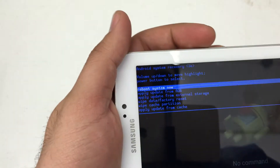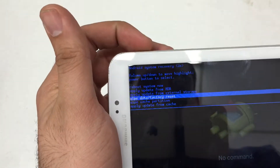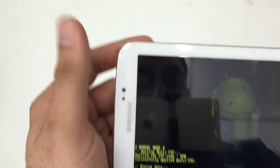Standard recovery menu here — we'll use the volume up and down keys to navigate down to 'Wipe Data / Factory Reset', and use the power key to select. We're going to select 'Yes, delete all user data'.